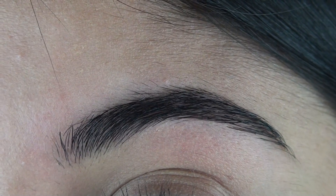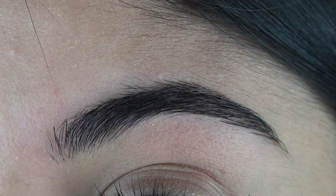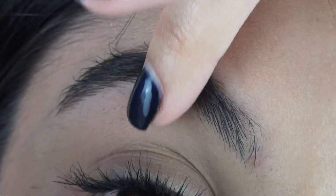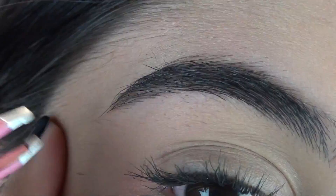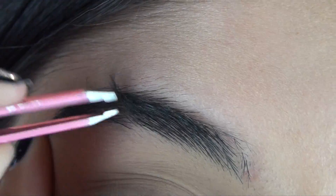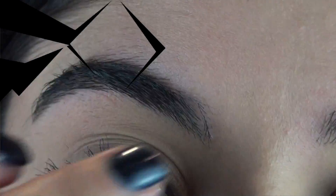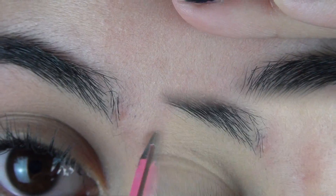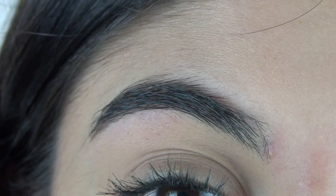So that is step one complete and now I'm going to do the same thing to the other eyebrow. So now tweezing is done.